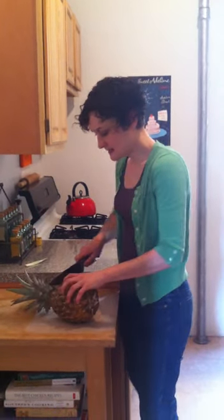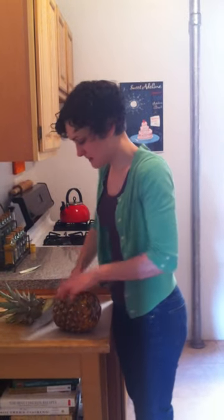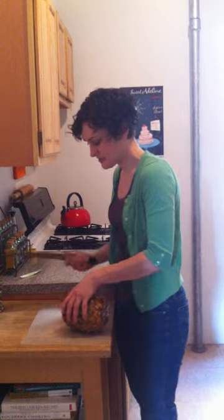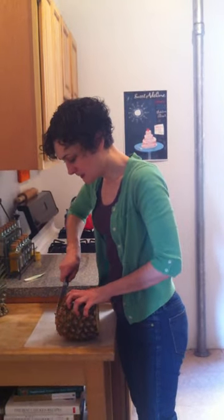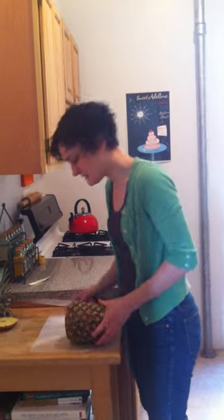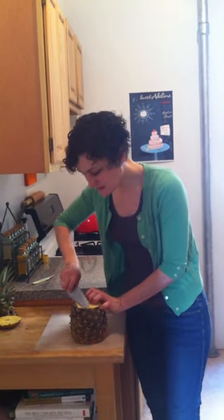This one's quite ready. The first thing you want to do is chop off the top, and of course you always want to make sure you have a sharp knife on hand. Then you cut off the base of the pineapple so that you have a stable surface to work from.